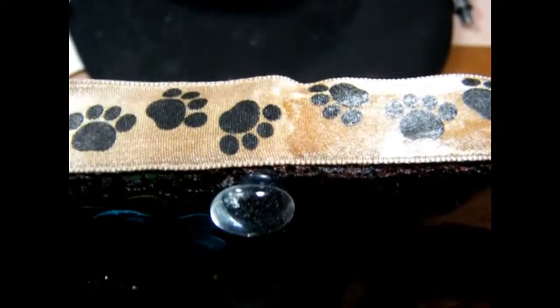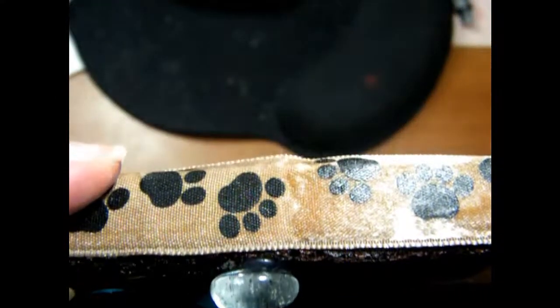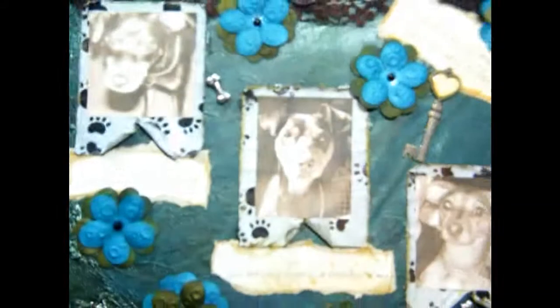There's another shot of the ribbon. The only thing left is to glue the ribbon down on the wood back of the canvas, but that's my project. I just wanted to share it with everybody.